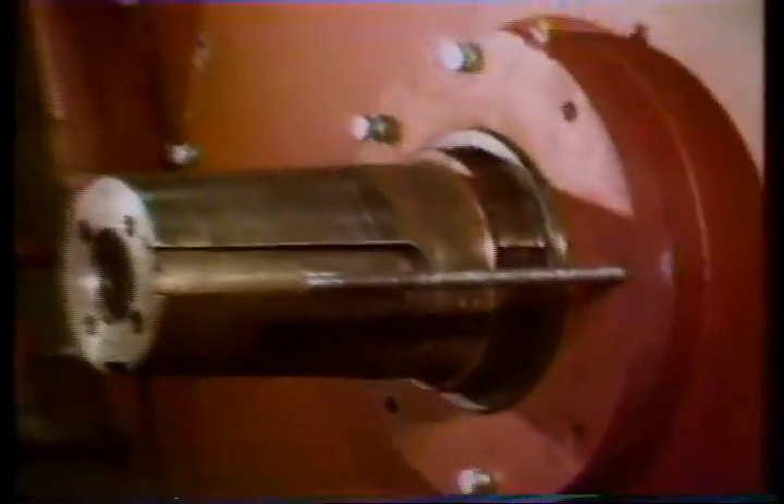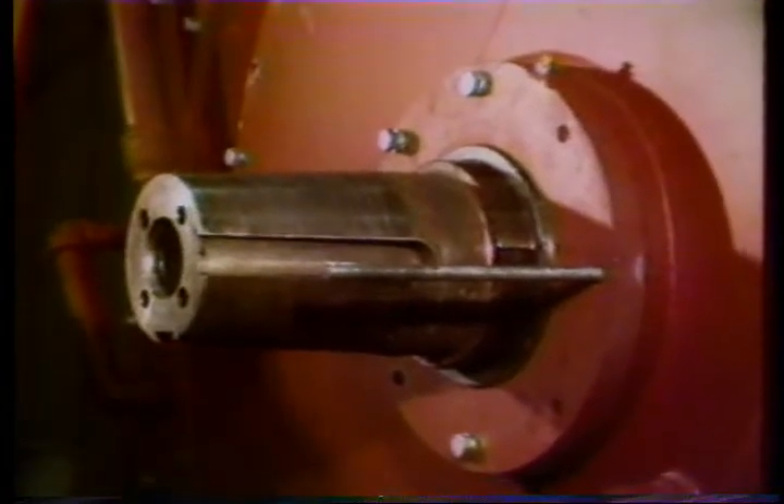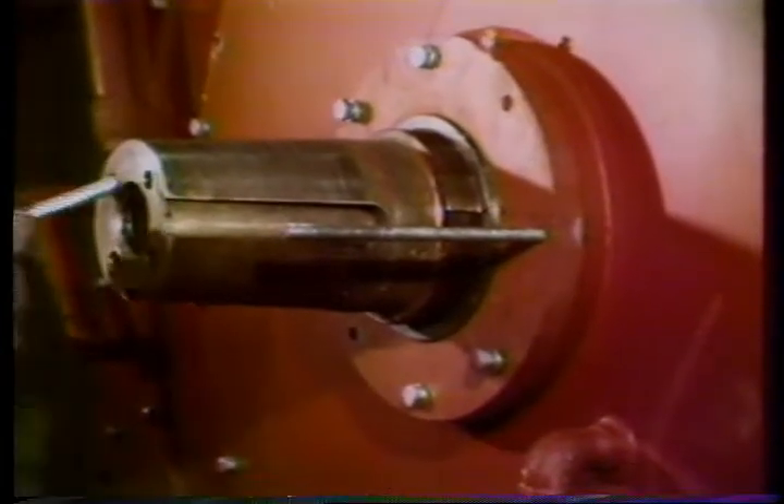An overhaul job is hard, costly, and time-consuming. A few extra minutes a day in preventive maintenance and the use of clean water will save you hours in repairs.